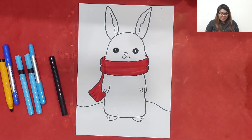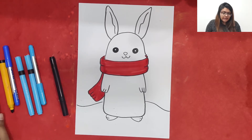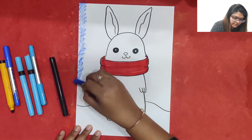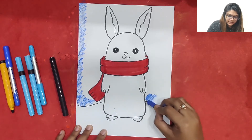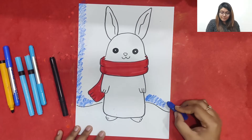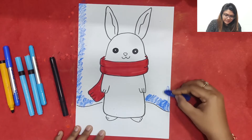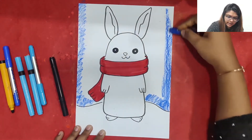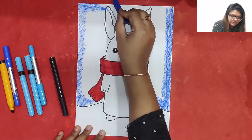Now I am just going to take a dark blue color and do it in the background. I am using soft oil pastel. As it is a winter night, I want to make it cool and breezy all around, so I am taking soft oil pastel — a blue color — and I am going to color it in the background nicely.